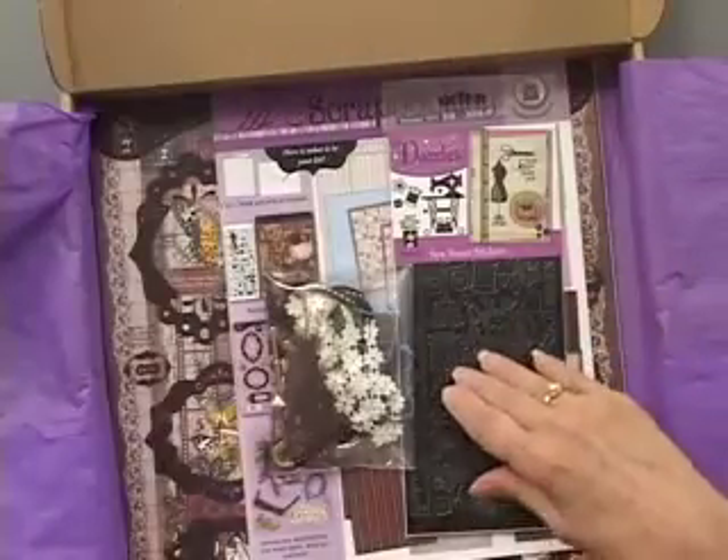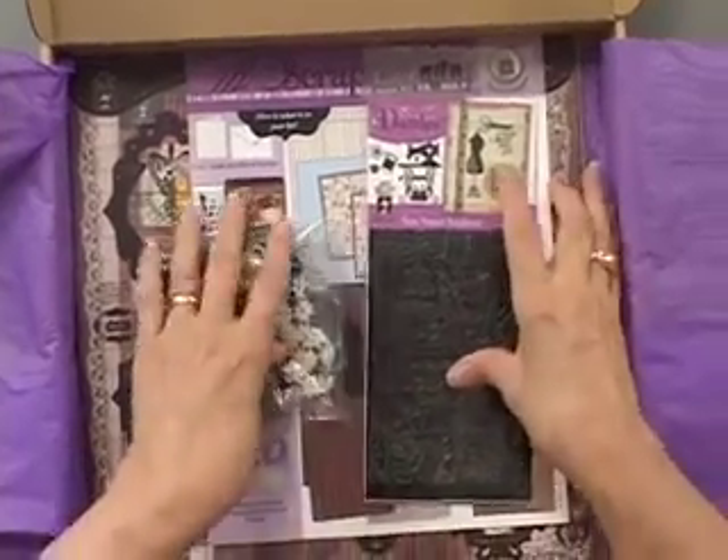We do have a card in an envelope, and so many members tell me they love being able to use their supplies in a faster way by doing a card. We've turned many scrapbookers into card makers using that.